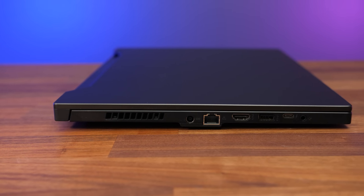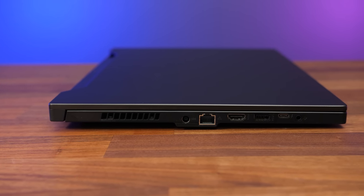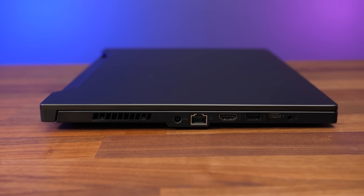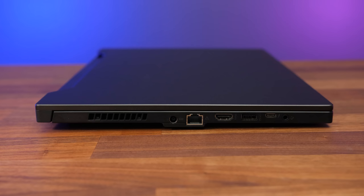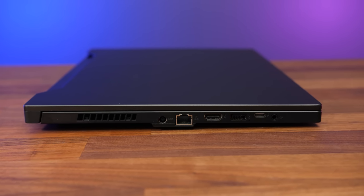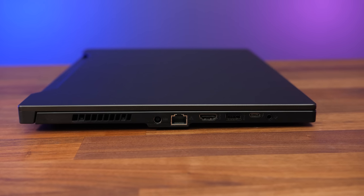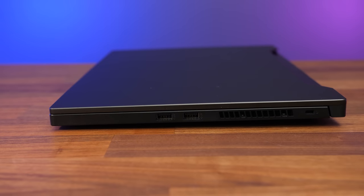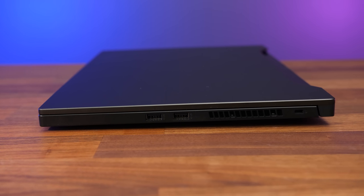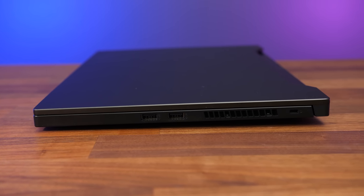On the left from the back there's an air exhaust vent, the power input, a gigabit ethernet port facing the preferred way so you don't have to pick up the machine to remove the cable, HDMI 2.0b output, a USB 3.2 Gen1 Type-A port, a Type-C Thunderbolt 4 port which can be used to charge the laptop, and a 3.5mm audio combo jack. The right has two more USB 3.2 Gen1 Type-A ports for three in total, an air exhaust vent on this side too, and a Kensington lock right up the back.